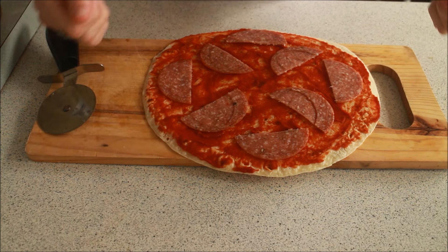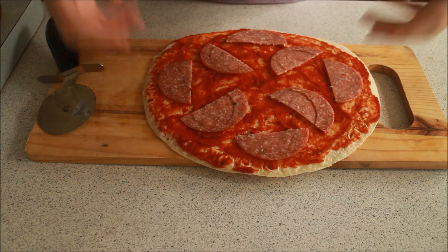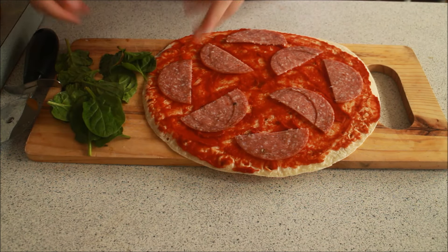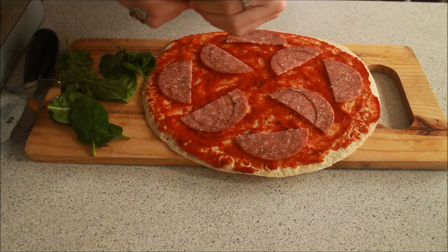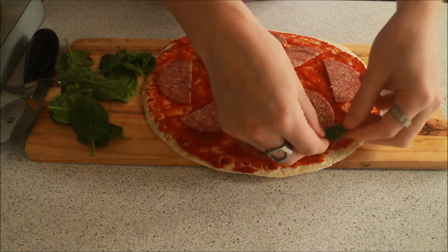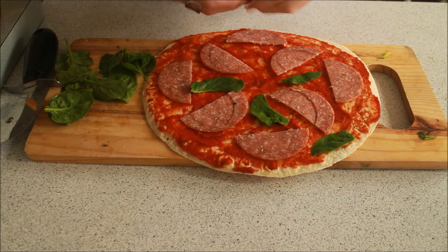So let's throw some spinach on there. Now I love spinach — it's basically just a better version of lettuce that you can cook. You won't need much, just a little bit to sort of green up the pizza. Rip the stalks off because they're not great — excuse my French. And again, spread them nice and evenly around your pizza.